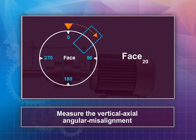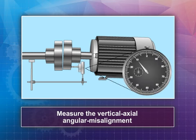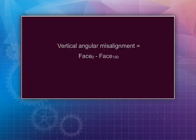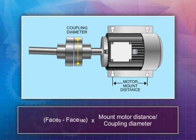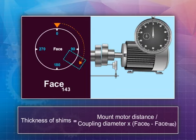Rotate the shaft couplings and the indicator so the chalk marks are positioned at 180 degrees, and record the measurement reading of the dial indicator. Subtracting the second value from the first will give you a linear measure of the vertical angular misalignment. Multiply this value by the ratio of the distance between motor mount bolt-down points to the coupling hub diameter where the indicator travels along the coupling face. This will give you the thickness of shims to be used for correcting the misalignment.